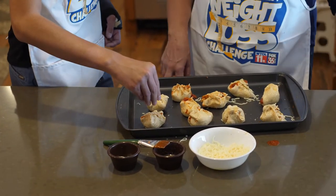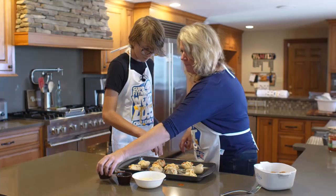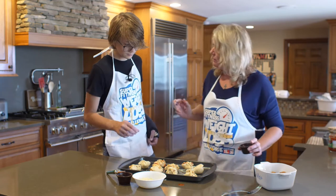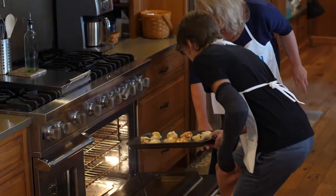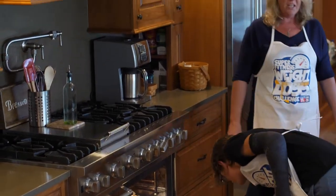Okay, can you stick those in the oven for me? All right. Bottom of the top. Nice job. Grab the door. Nice job. Let's wait.